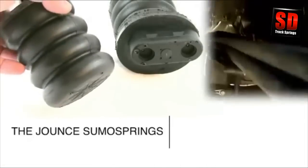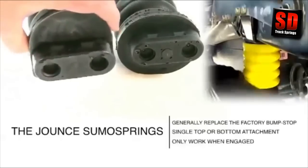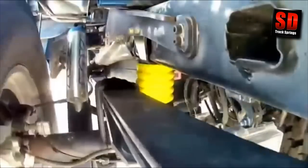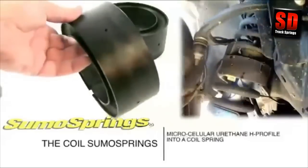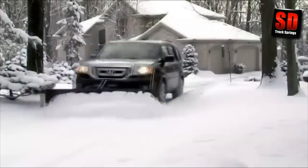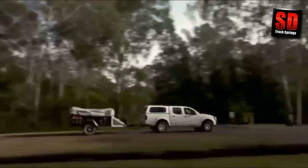The Jount SumoSprings. These kits generally replace the factory bump stop, have a single top or bottom attachment point, and only work when engaged. The Jount SumoSpring introduces suspension to the bump stop assembly. The Coil SumoSprings — these kits position a microcellular urethane H profile into a coil spring, which assists in enhancing its load carrying ability. The Coil SumoSpring absorbs road vibration and improves stability. They're ideal on the front of a pickup carrying a snow plow or the rear of a family passenger van towing a trailer.